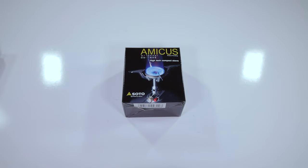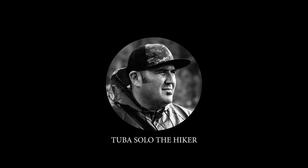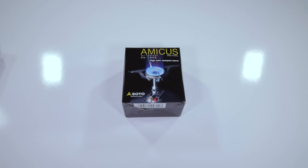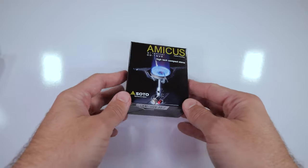What's up everybody! This is Tuba Solo coming at you, and today we're going to take a look at the Soto Amicus Stove. My name is Steve and this channel is all about hiking, backpacking, and enjoying the outdoors in Southern California and beyond. If that interests you, consider subscribing. Now let's get into this Amicus Stove.